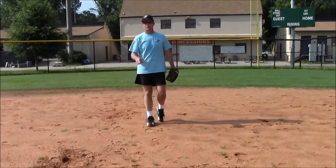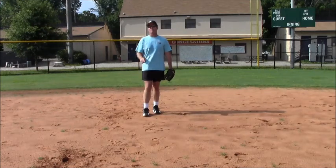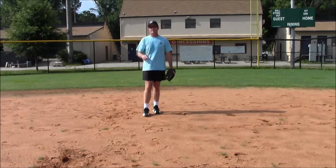This is Coach Mick with Norcross Hit Club showing you how to be really, truly baseball ready out in the field. See you next time.